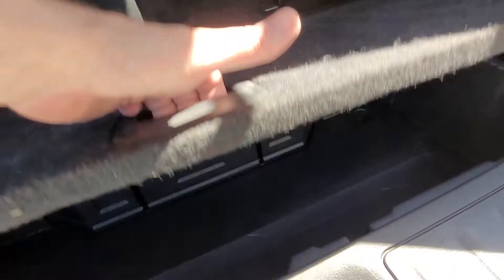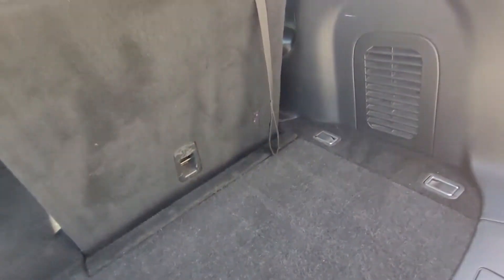You've got a power outlet here, a little compartment down here for storage, and of course hooks here if you want to tie down your cargo.